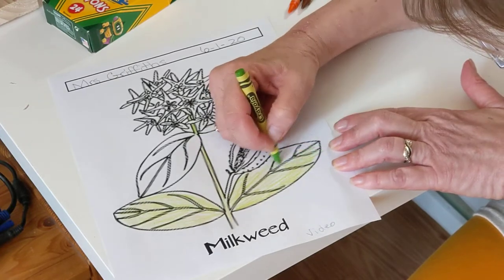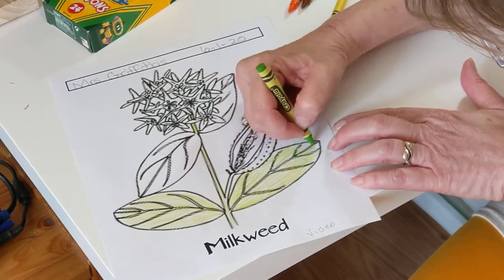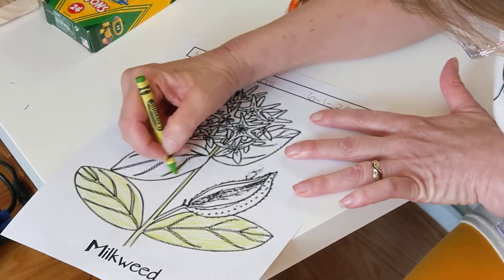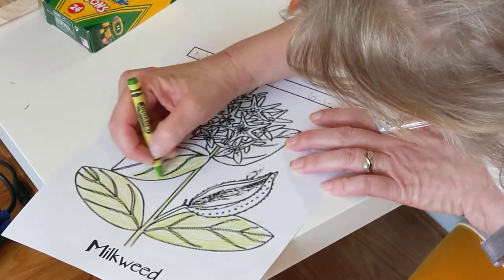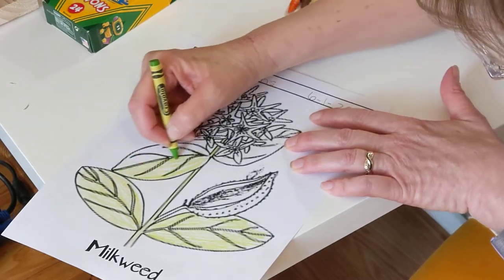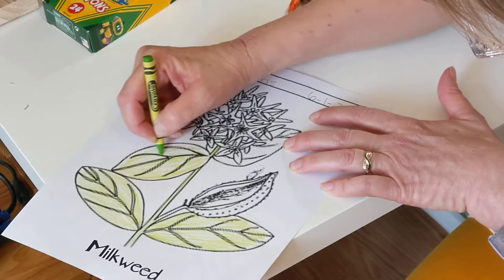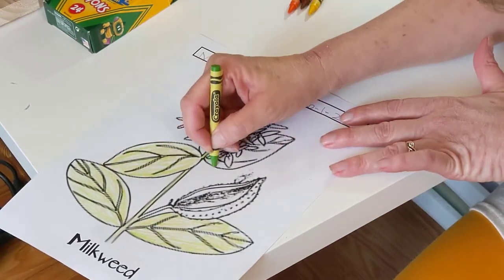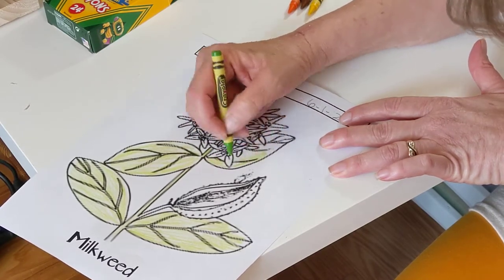In the video, that milkweed plant doesn't have too many leaves left. Remember, when you color, nice long strokes and your hand doesn't get tired. Look at how fast it goes, and it's easy to stay in the lines with this one.